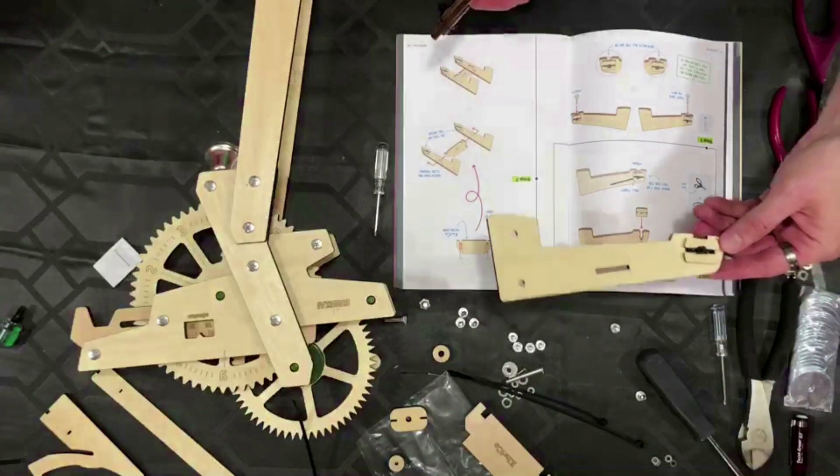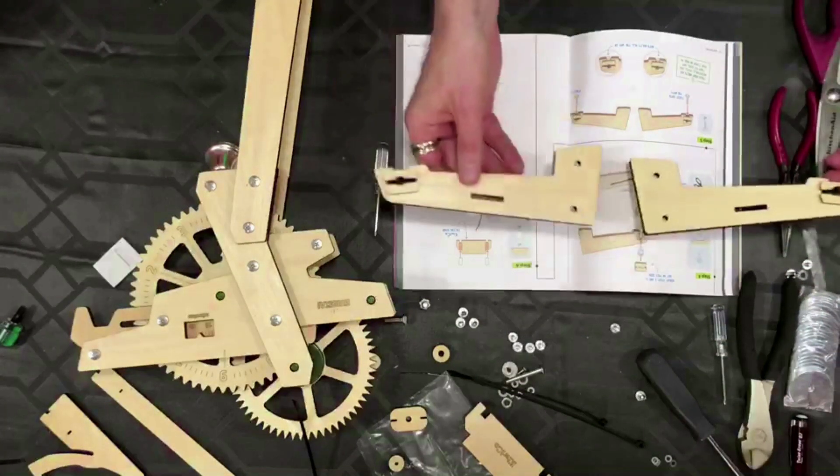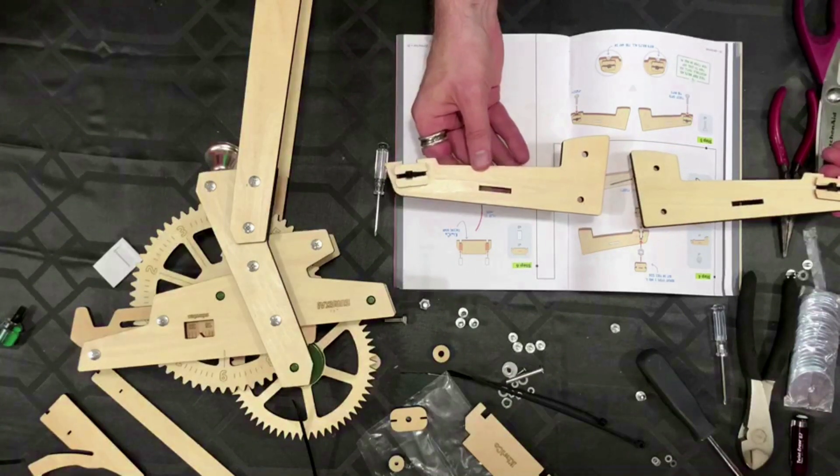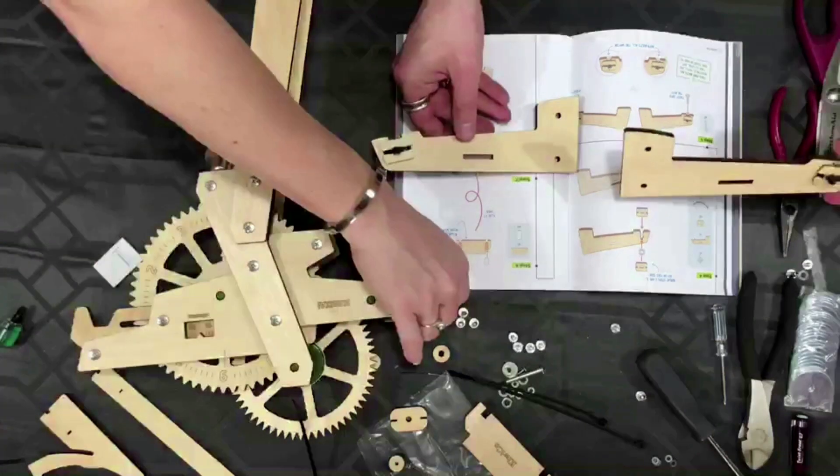Through the magic of television — this one looks like the picture! Good job! And now we have identical pictures. Now add both bolts all the way in.